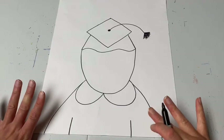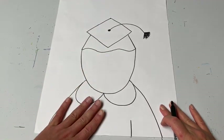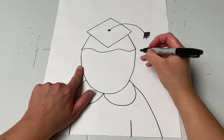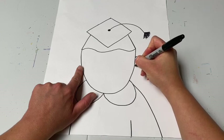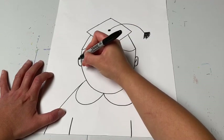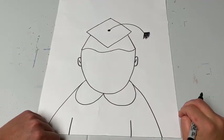Now that we have the basic shape of the head and graduation cap and gown, we can start making this look like a self-portrait. Go back to the head and add ears on the sides — two curves, once and twice, that look like half circles. Put a little curved line for the inside of the ear inside those half circles.